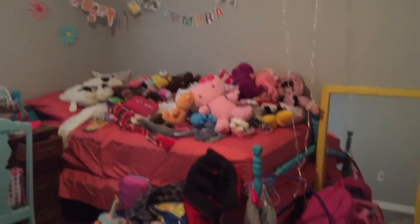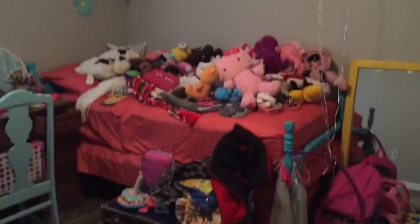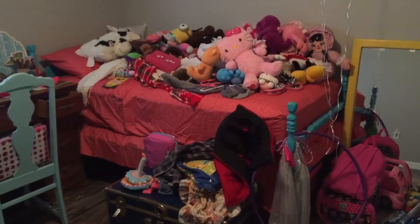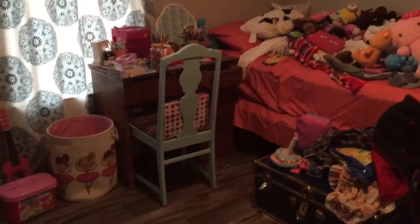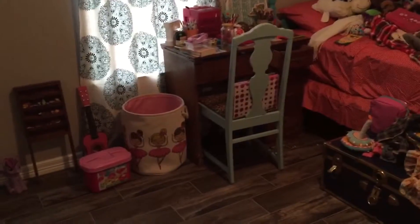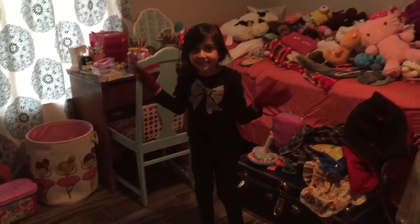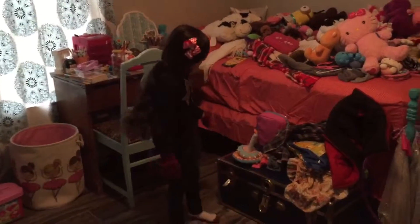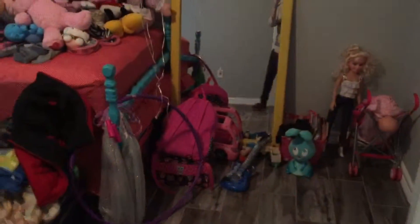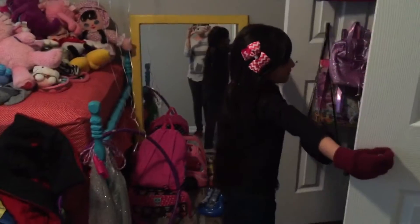This is the craziness of her room right now. All those stuffed animals — I washed them today. I put them on the bed because they don't have a proper place; we're probably going to get a bin or something. We just moved her desk over there and her little laundry hamper is over there. It's just craziness right now.